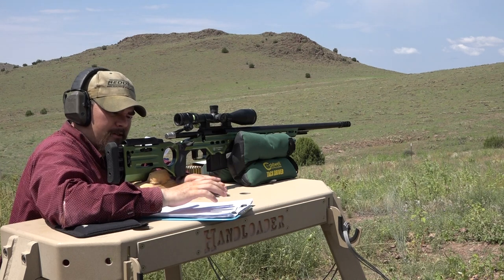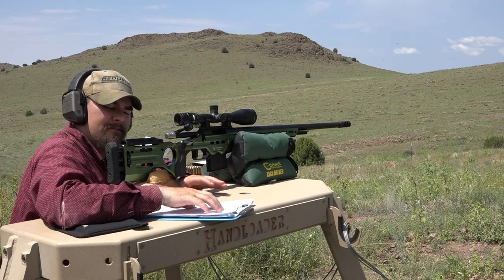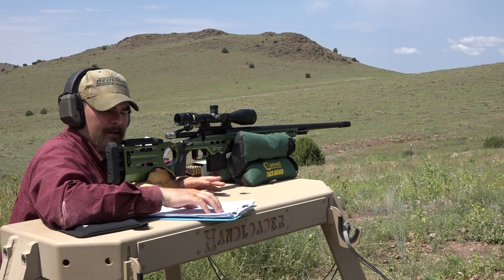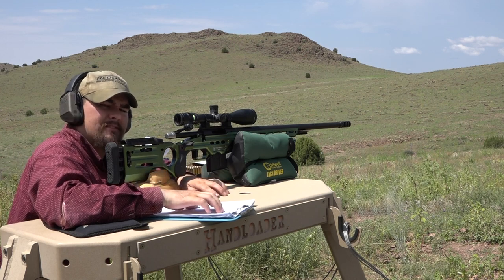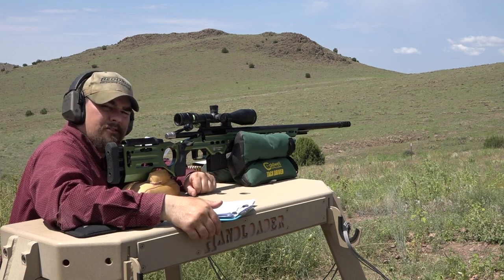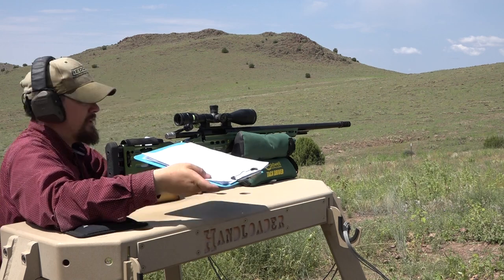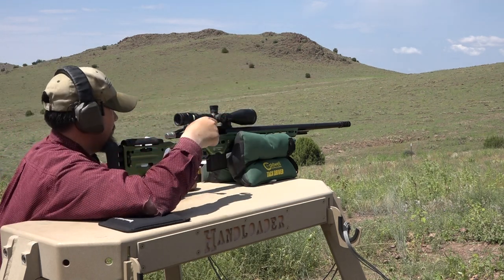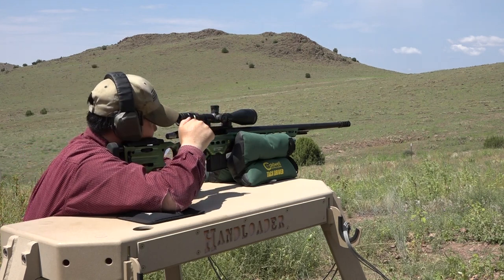Moving on to Accurate 2230 powder, a 27 grain charge with a 90 grain Nosler Accubond bullet. Same Hornady cases, swapped back over to Remington 7.5 primers for this load, and an overall loaded length of 2.270 inches. Let's shoot them.